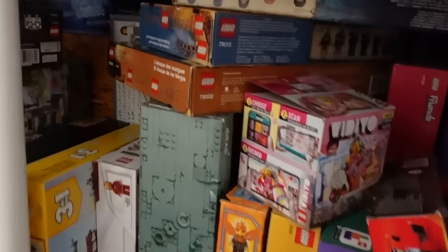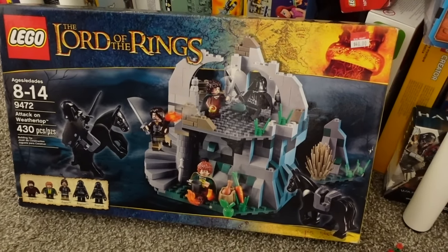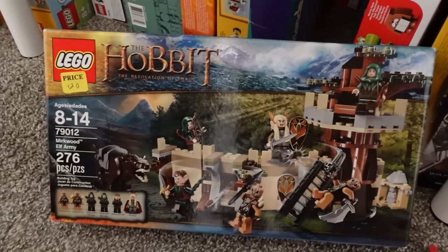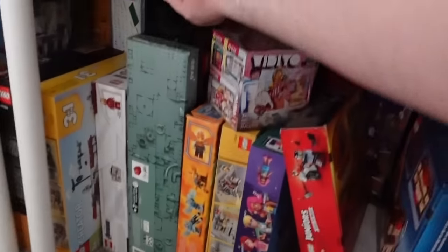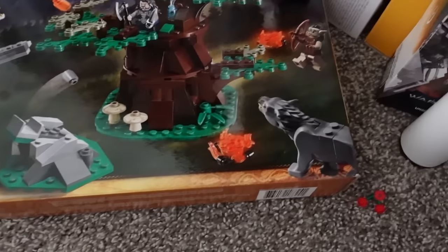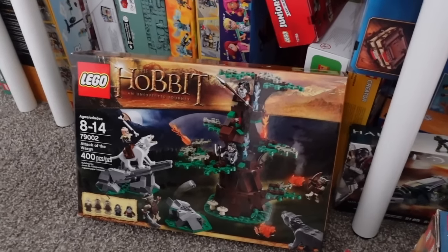We have a few other Lord of the Rings and Hobbit sets here that I'm feeling the same way about. For instance, we have Attack on Weathertop - I think I'd be okay with opening it, I just don't have a place for it. There's nothing super amazing about the set, so it's just kind of cool to have in the collection. I kind of feel the same way about the Murkwood Elf Army - I like that it comes with Thranduil, I really like that actor Lee Pace. Plus, who doesn't love a warg? Attack of the Wargs comes with the white warg and the gray warg - it's that end scene of the first Hobbit movie. I wouldn't mind necessarily building this set, but I'm a little bit nervous about all the brown in the trees.